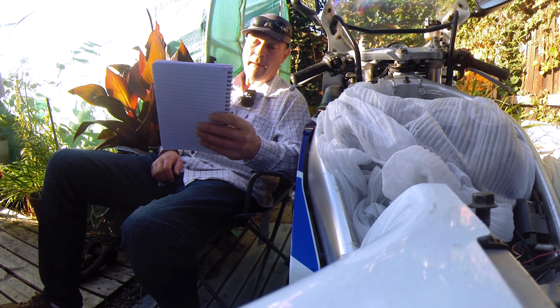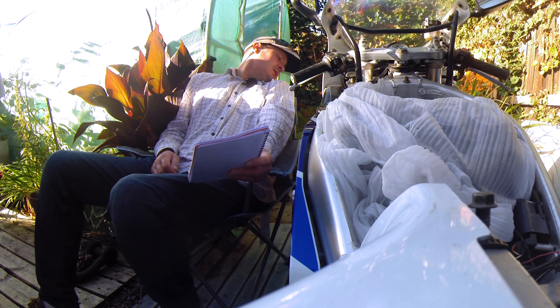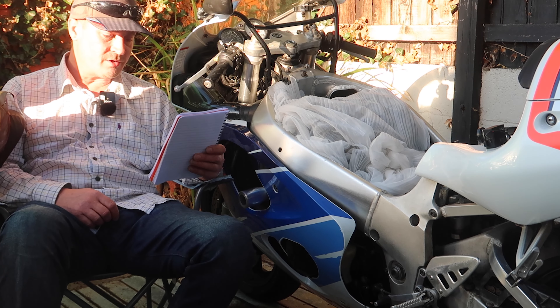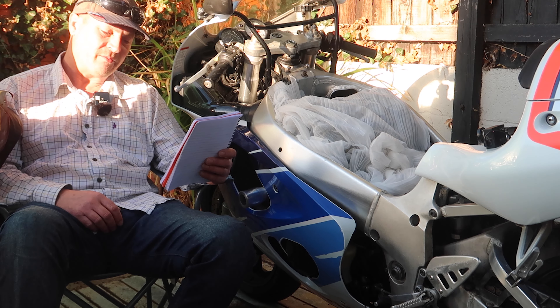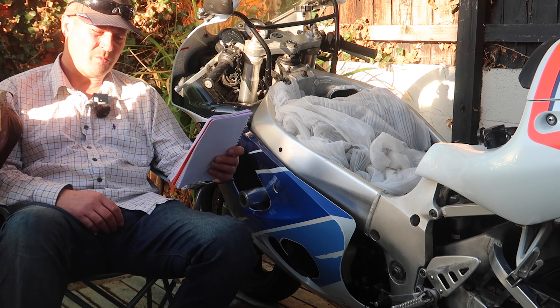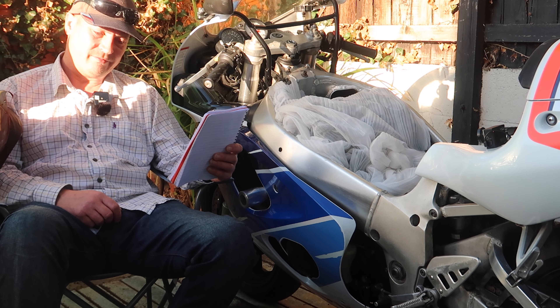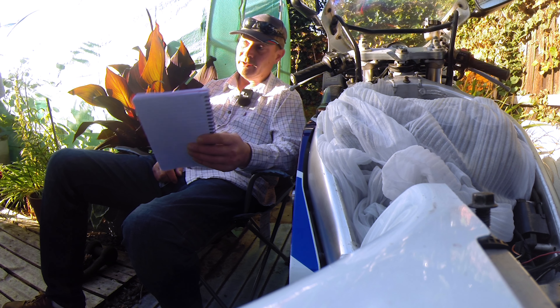I'm going to put Brembo M4 front brake calipers on. I'll need braided hoses as well, I'm not messing around with those. I found them for £470 on eBay, but further research said there's a lot of copies around, so it's going to cost £570 for the genuine ones. I think that's the one to go for.